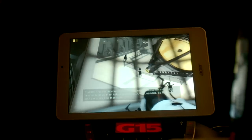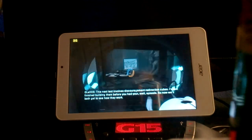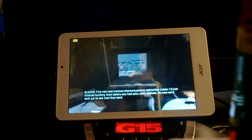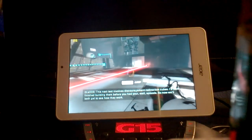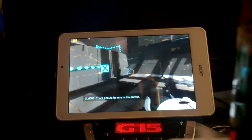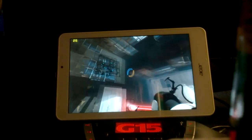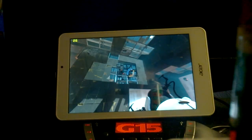This next test involves discouraging the direction cues. I just finished building the recording at your 12th episode, so now I'm going to see how they go. There should be one in the corner. I'm going to go ahead and put it in the middle.